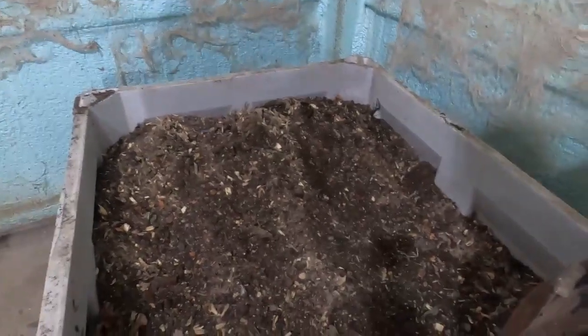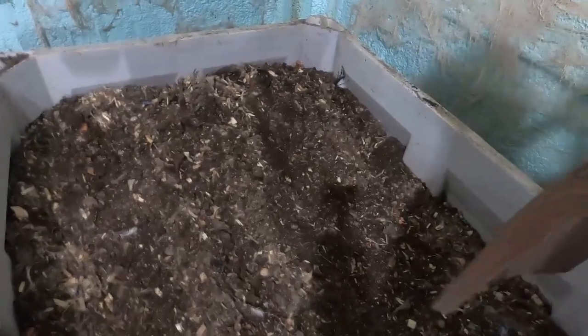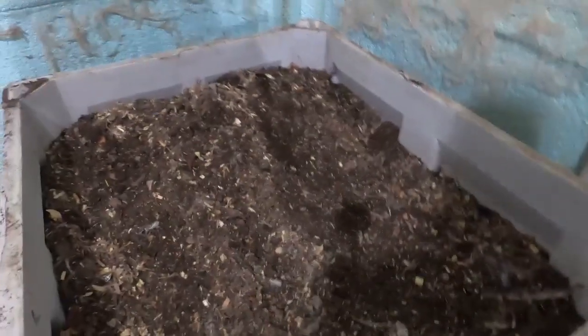We'll cover it back up and see how they like that. Actually, look at this stuff — it's basically almost done. It's perfect looking; I could almost filter or sift this now. It honestly looks like great compost. And there we go — now we wait.